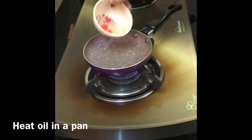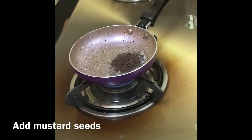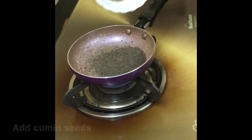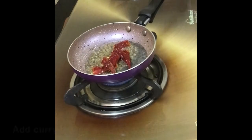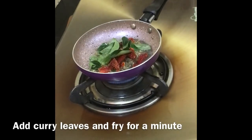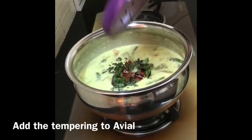Heat oil in a pan. Add mustard seeds, cumin seeds, red chillies, curry leaves and fry for a minute. Now add the tempering to avial.